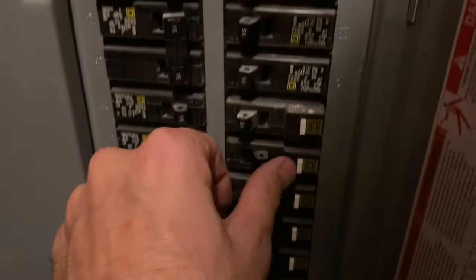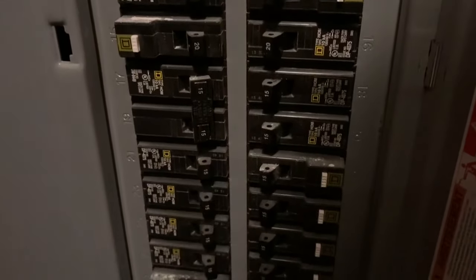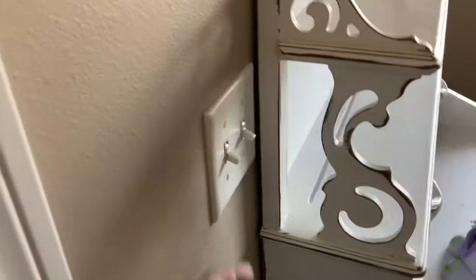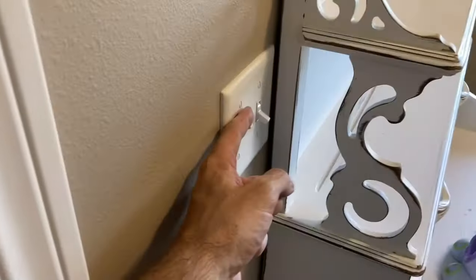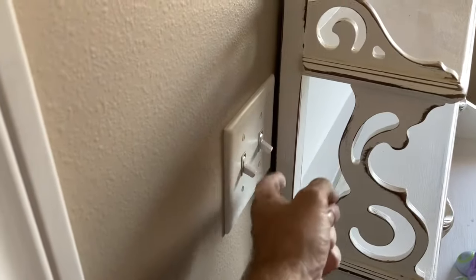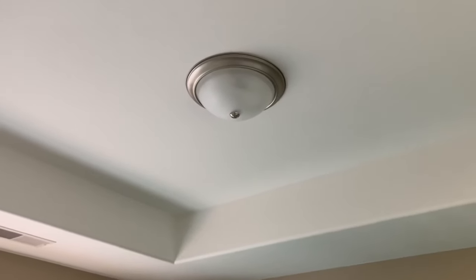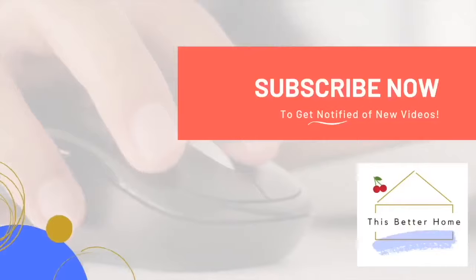Now we've got to turn the power back on, so head back down to the breaker box and flip it on. The moment of truth — does it work? It sure does! Pretty simple do-it-yourself job. Obviously the extra switch won't work since it previously controlled the ceiling fan, but that's non-applicable here. Hopefully this video has been helpful. If you're interested in more videos like this, be sure to subscribe — thanks!